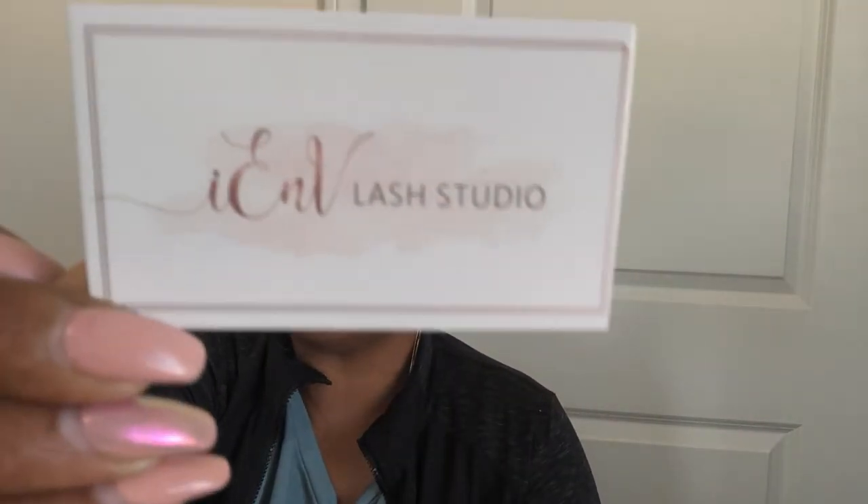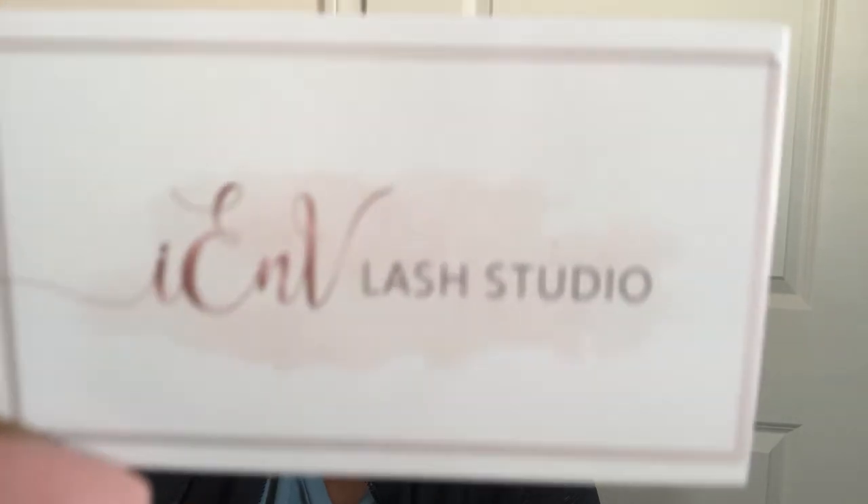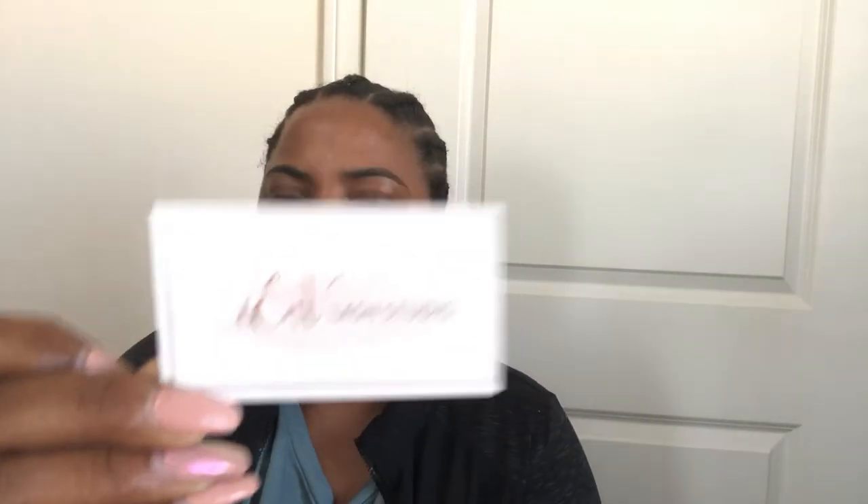You guys remember this — you press the button. Beautiful lashes brought to you by I Envy Lash Studio. I'll be saying people's company names wrong but y'all got it this time. That's not going to be backwards, but it doesn't matter because you can always look down in the comments to get all the information.